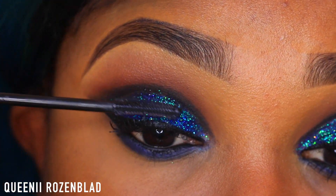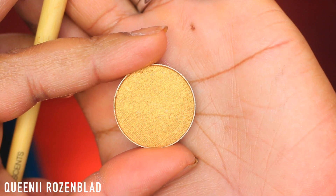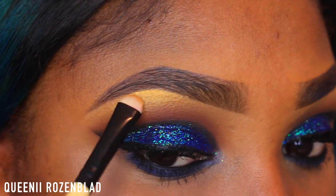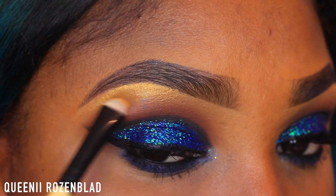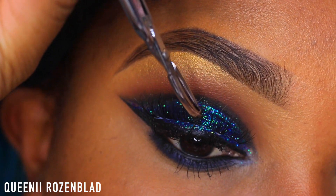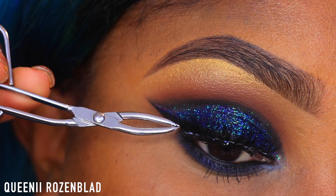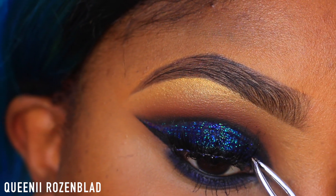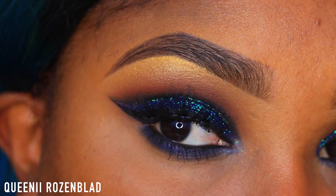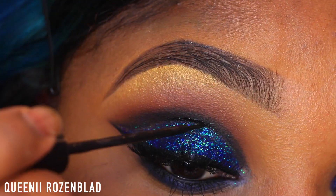I'm going to go in with my Benefit Roller Lash Mascara and add some to the top part of my lashes. Then I'm going to go in with this beautiful golden shade from Makeup Geek — I totally forgot the name so I'll put it in the description box — and highlight my brow using that shade. Then I'm going to use these gorgeous synthetic lashes from OPV and pop these on to my natural lashes using Scissor Tweezers — I'll put a link to those down below.